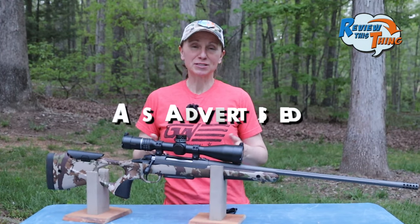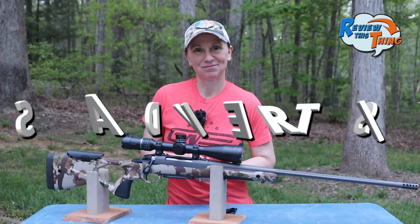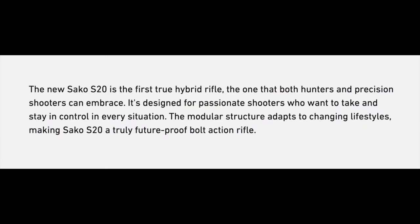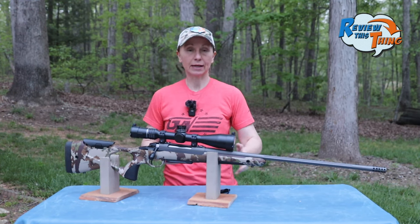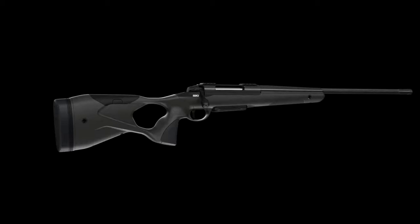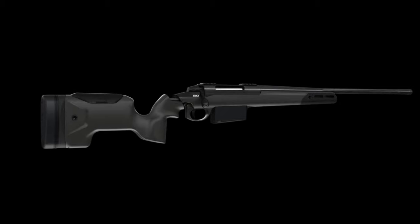Now, is the Sako S20 Hunter as advertised? The first thing they advertise is that it is a true hybrid rifle. It's designed with a separate rear stock and forend, so you can use this hunter setup like I have, but they also have a precision version, and it's meant to be easily switched between the two.